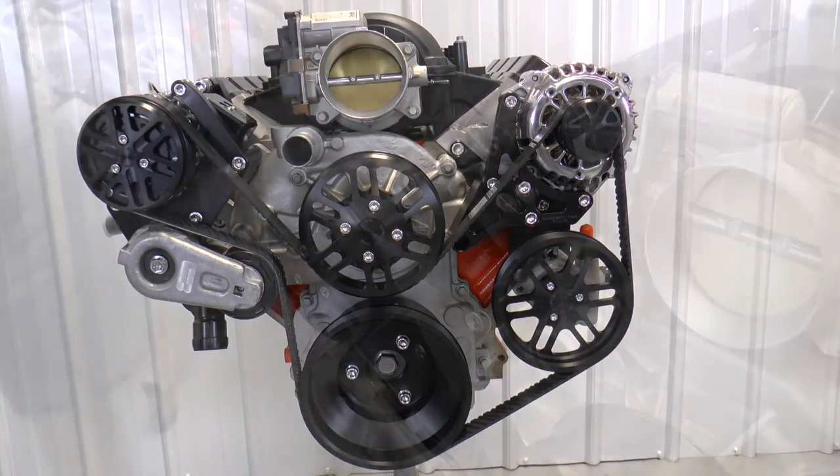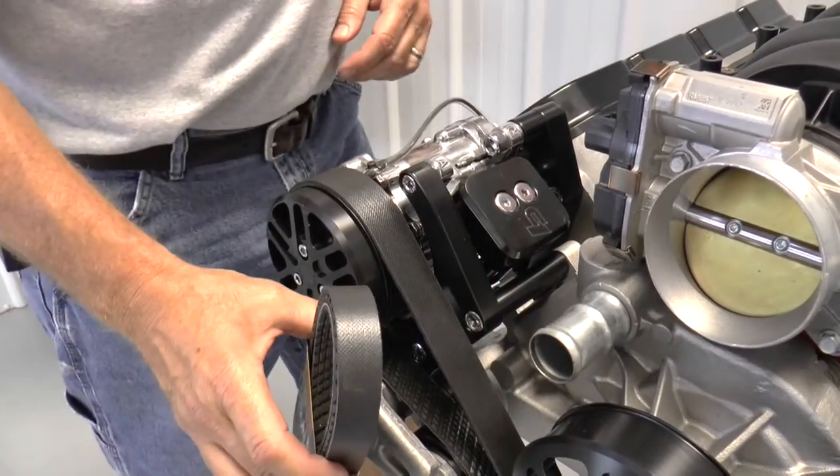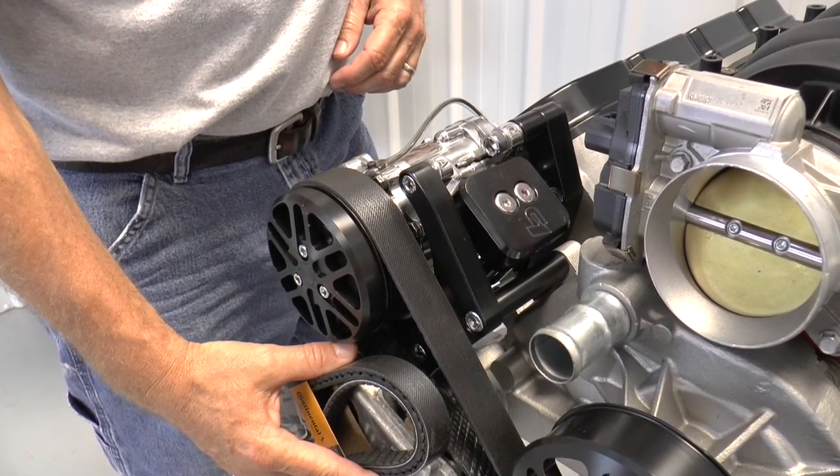They're just a great kit. Just so I can give you a visual — there's a six-rib belt, and there's the eight-rib belt. That wide belt is just like a wide tire. It's just cool. So I'll see you soon!